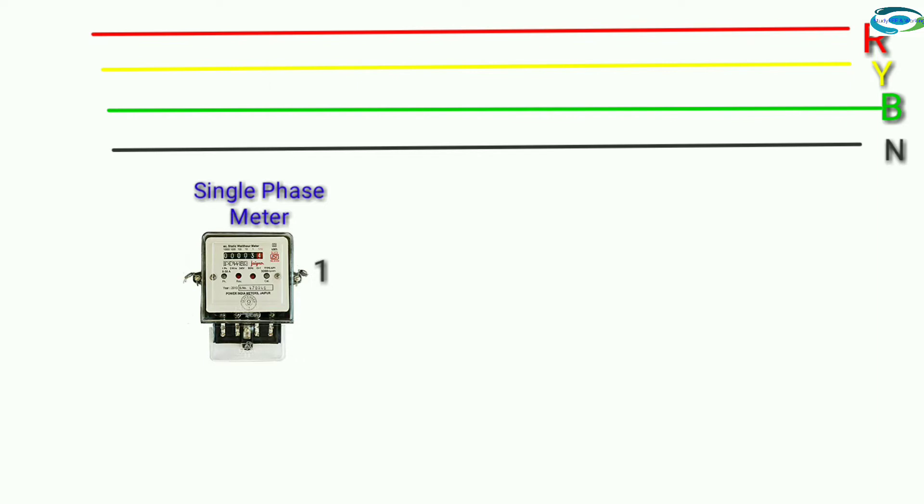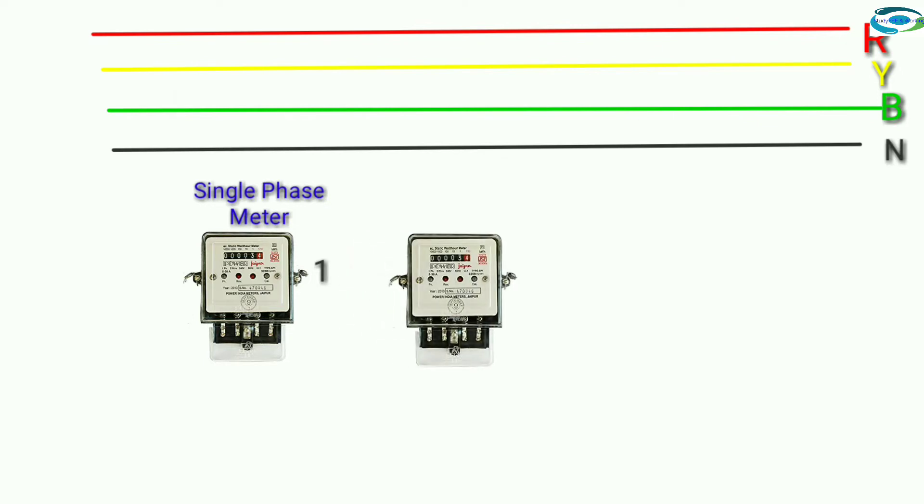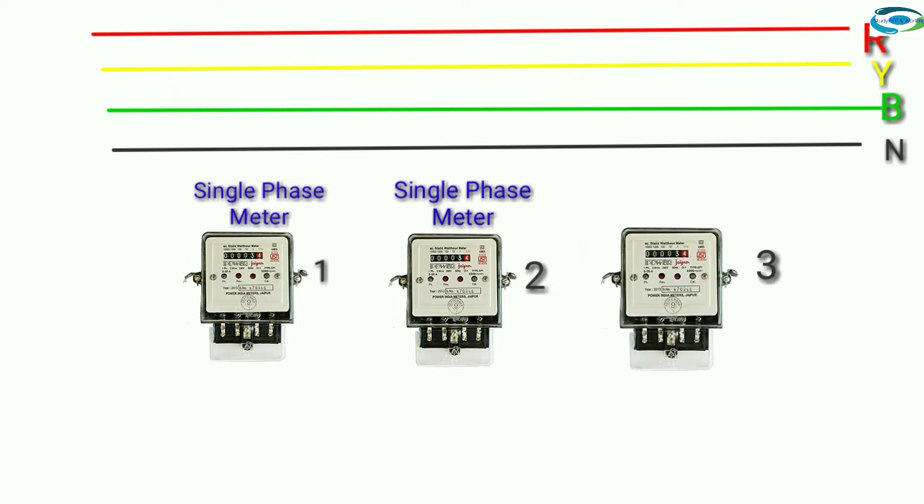Single-phase meter one, single-phase meter two, and single-phase meter three.